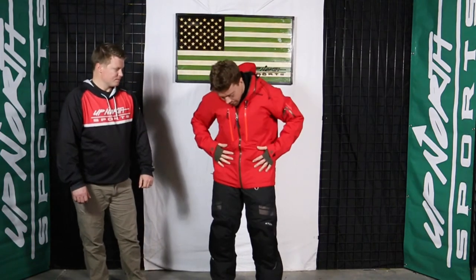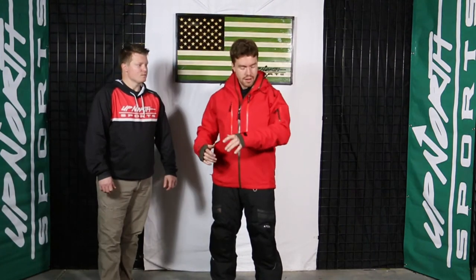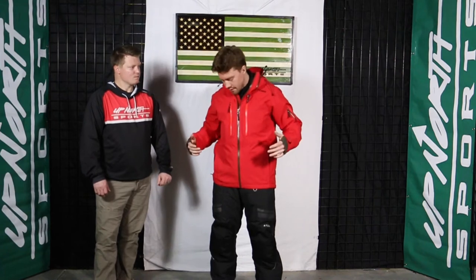Absolutely guys. So today I'm wearing the large here in the Macer jacket. I'm around 5'10", 190 pounds. I'm a pretty lean kid and this large jacket fits me pretty perfect. I really don't think I have any complaints on the sizing — it's fitting me great. It's extremely comfortable. It's non-insulated, but I mean, it feels great and I actually love the fit.